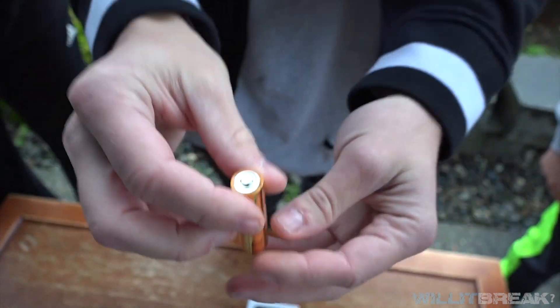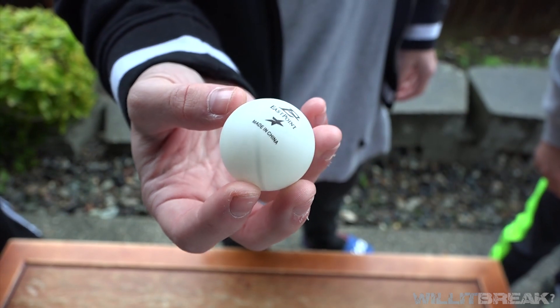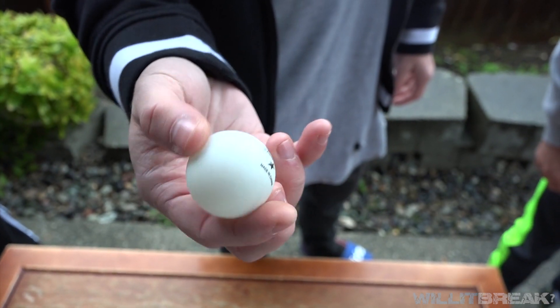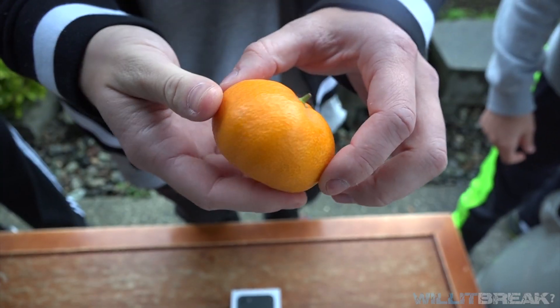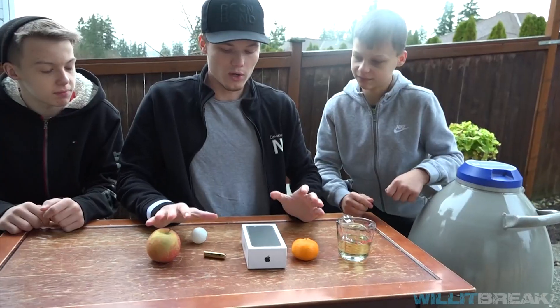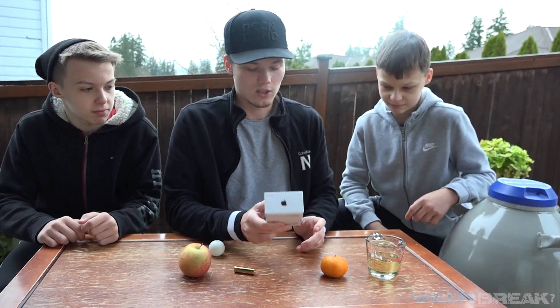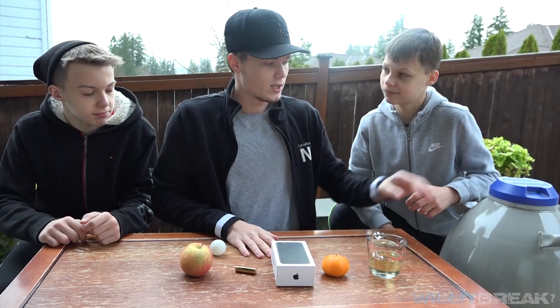Pretty sure it's fully charged, but we'll see what happens. Hopefully it doesn't blow up. Then we're gonna do an apple, a ping-pong ball — I want to see if we could just shatter this thing with the grip of our palm. Then we have a mandarin and some vegetable oil that you would use for frying. The phone is gonna be last, so stay to the end of the video if you really want to see the destruction of this phone.